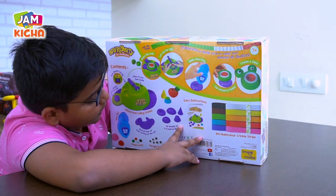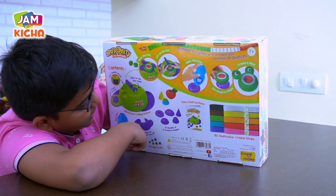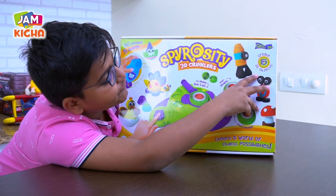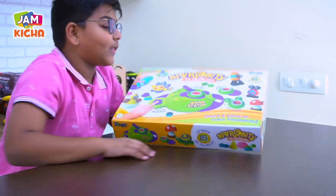There are different types of molds. We have circle, round, oval, every type of thing. You can create 15 different types of 3D objects. Woah, that's a lot!